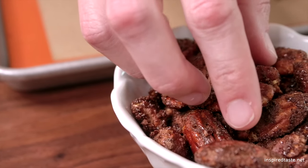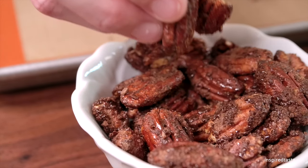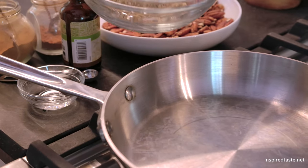We're Adam and Joanne from inspiredtaste.net, and welcome to our kitchen. We're showing you how to make candied pecans. This recipe is quick and easy, and it all happens in under 10 minutes.